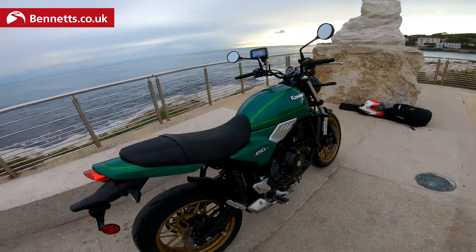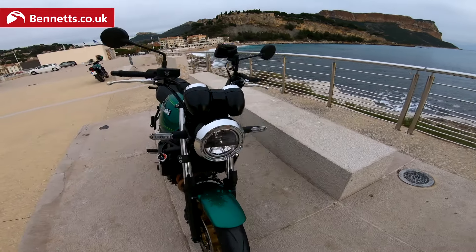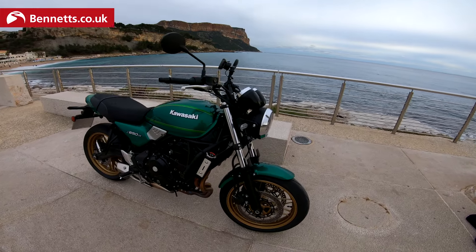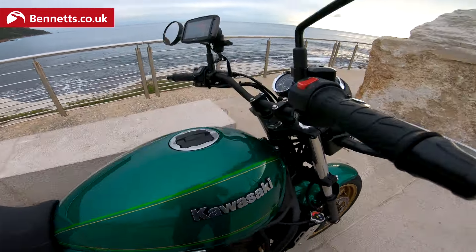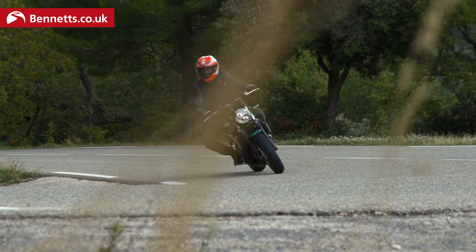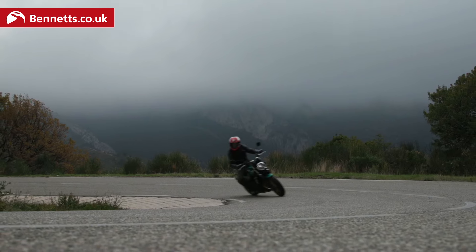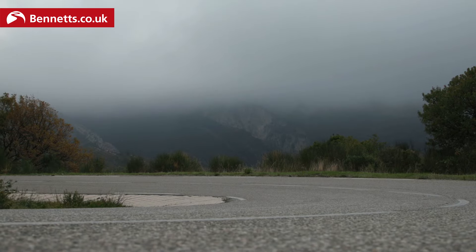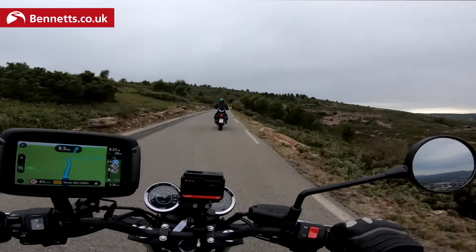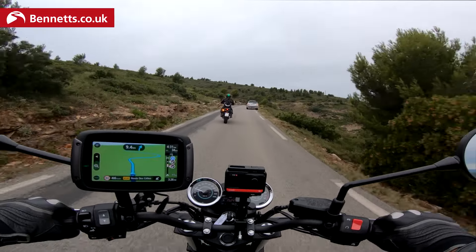It's an uncomplicated machine that looks stylish and cool. Now that we've seen it up close and in detail, shall we go for a little ride? So join me on board — this is the Z650 RS, and I'm told this is a rather spectacular 10-kilometre piece of road.